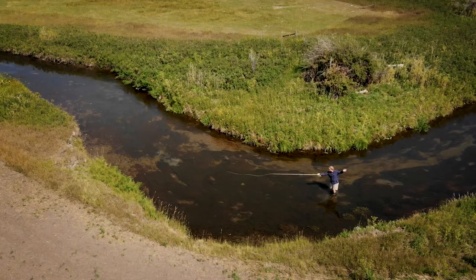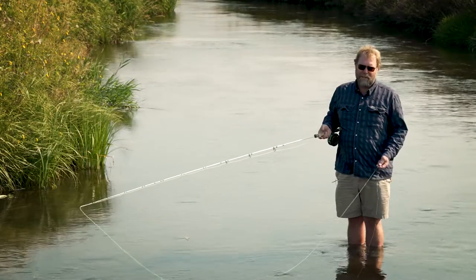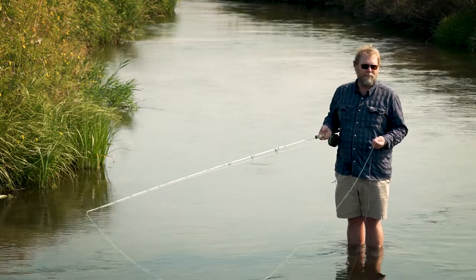This bow and arrow cast is near and dear to me because I love to fish small mountain creeks here in Montana — those small mountain creeks are near and dear to me — and this cast can be very important up there.